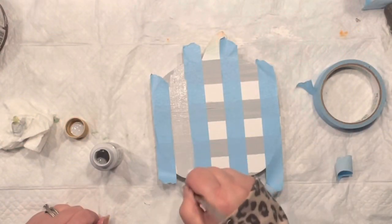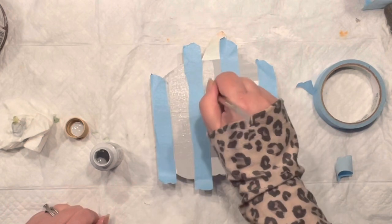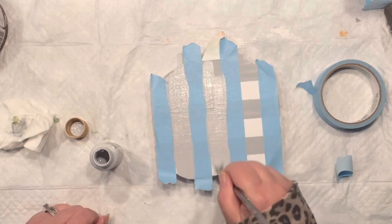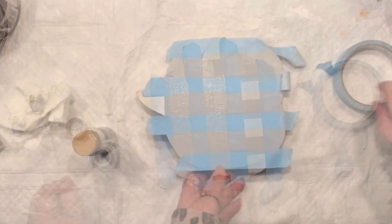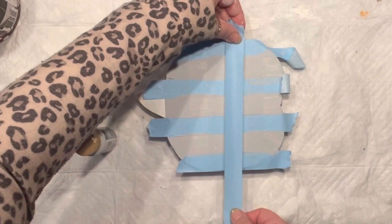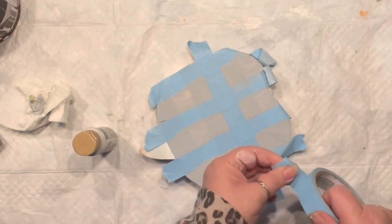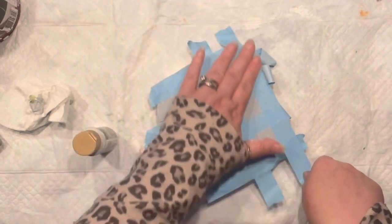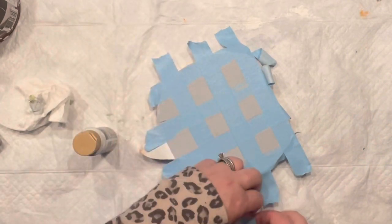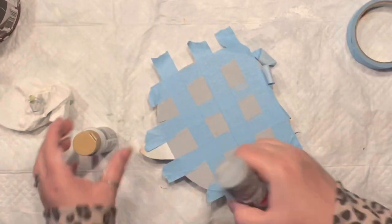Now I'm painting the second coat with the same light shade of gray. You have to make sure everything is dry before moving on to another step. Now I'm turning my project and taping again without removing the previous layer over the light area — so now I have little squares.